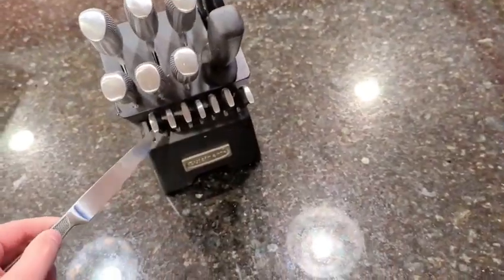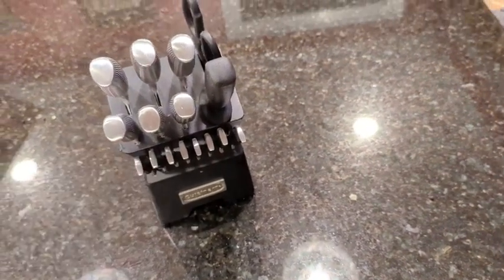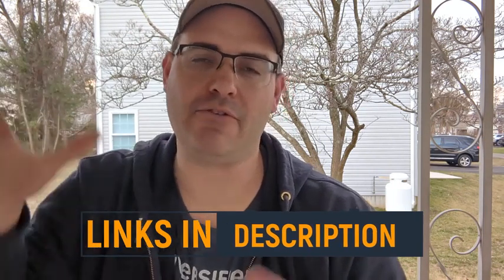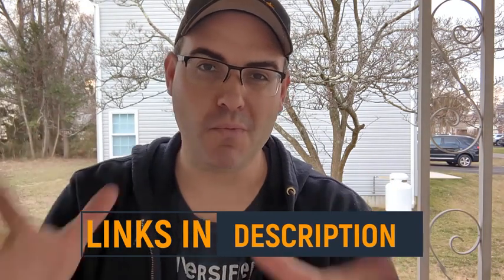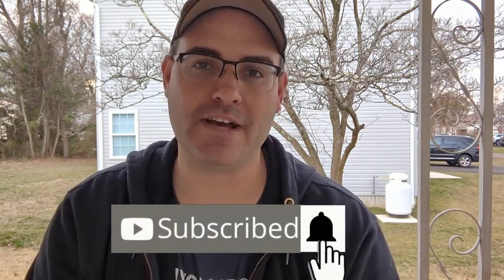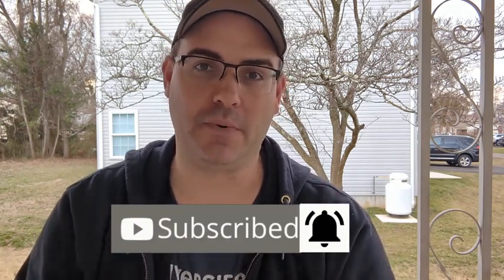Overall, I just think it's an inexpensive quality knife set that you really can't go wrong with. If you like what you see in this video and want to purchase one for yourself, I've left links to everything in the description. And if you want more no-nonsense, no-BS product reviews, be sure to like and subscribe to the channel and hit the bell so you don't miss one.